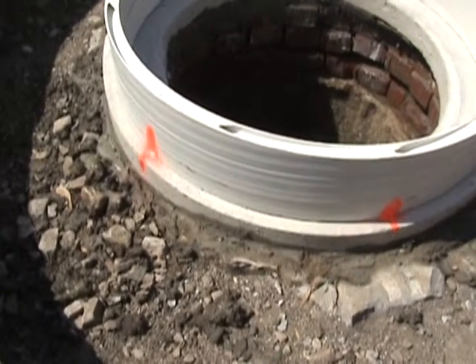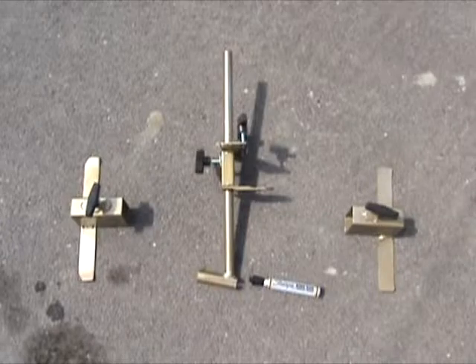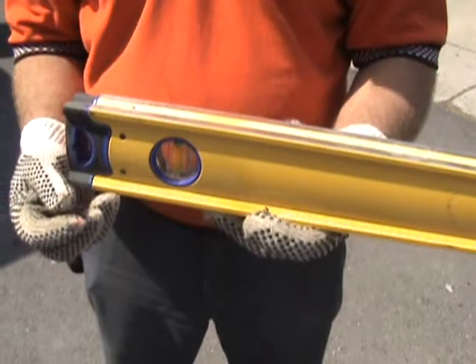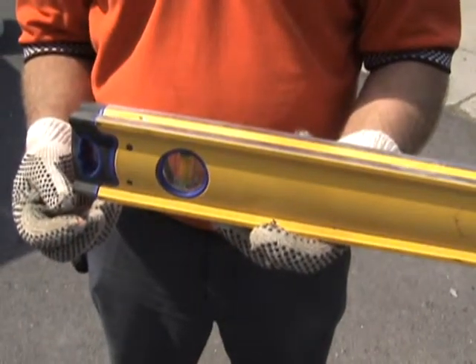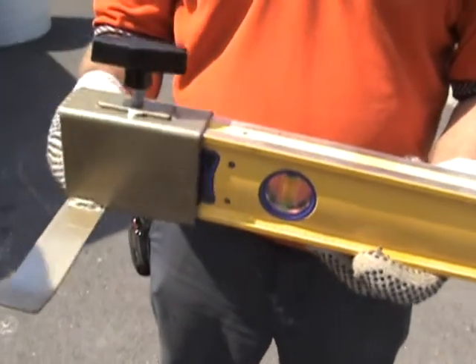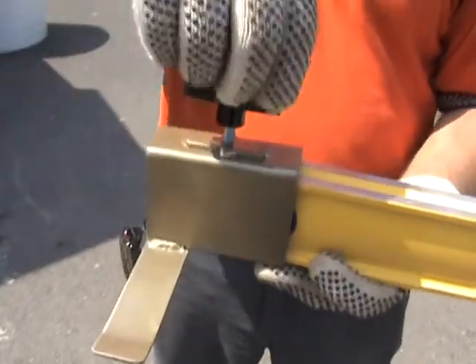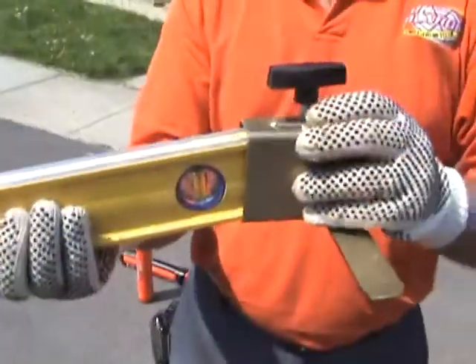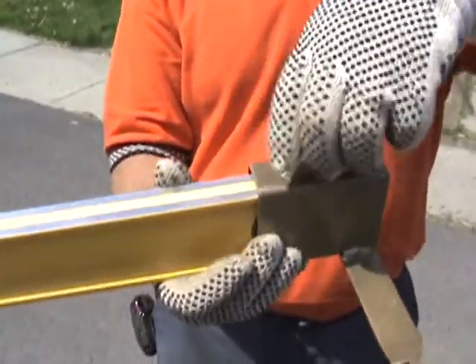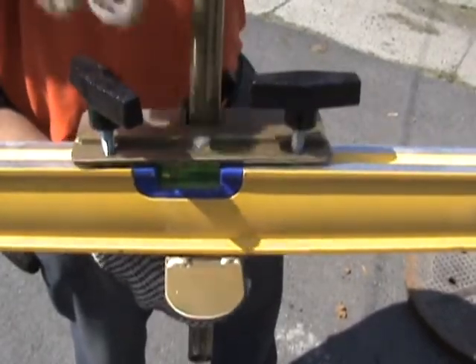What you're looking at is the easy slope tool system that will allow you to accurately mark your liner and cut it to the height and slope of the road. We're going to show you how these components work. The easy slope system works on an aluminum six-foot level. You've got your end plates — they go on the end and tighten down — and there's a center section which attaches to the center of the level.